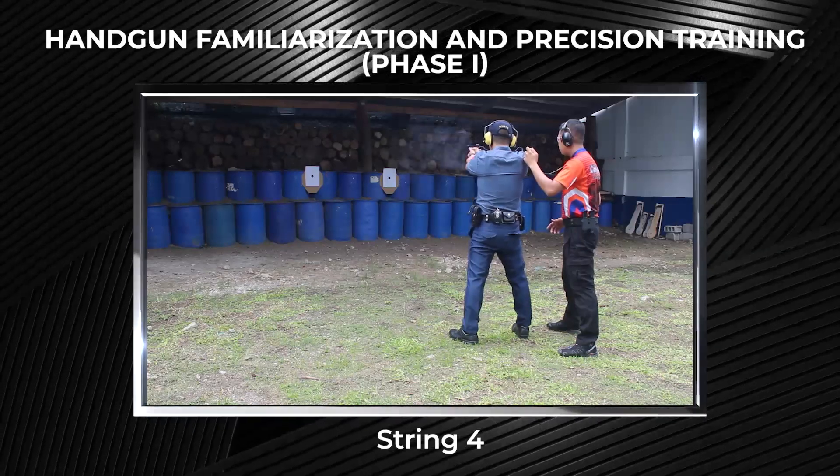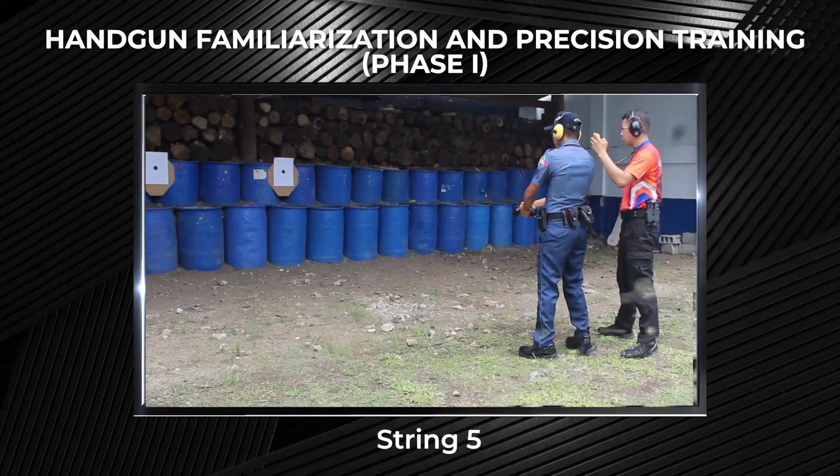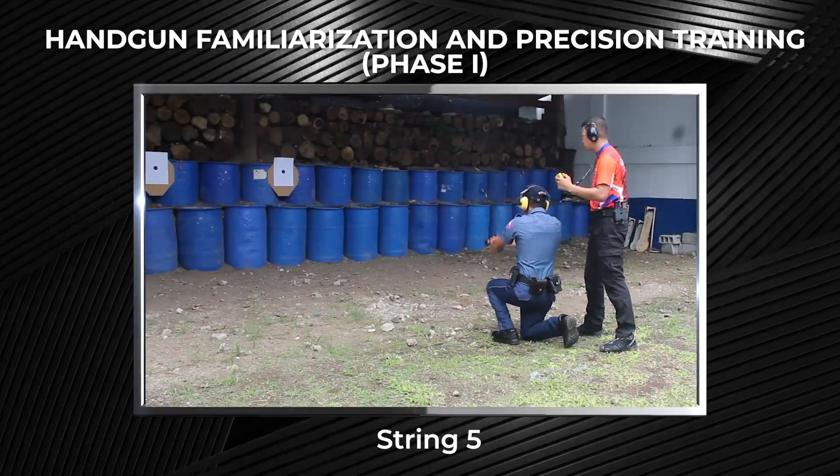For string 4, to engage the target in freestyle with 2 rounds at the 10 meters line. For string 5, to engage the target in kneeling position with 2 rounds of ammunition at the 10 meters line.